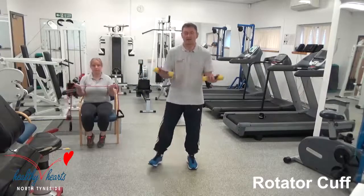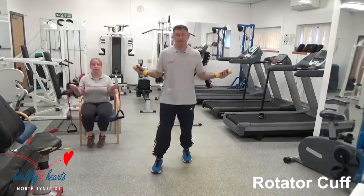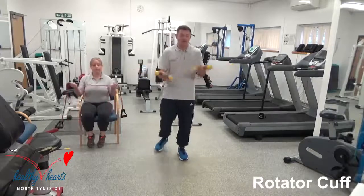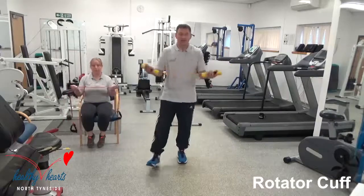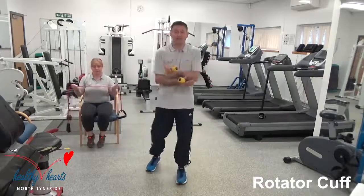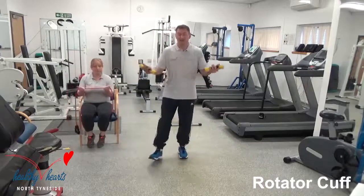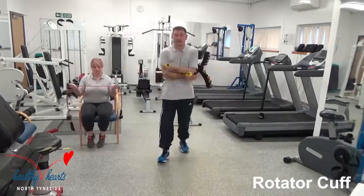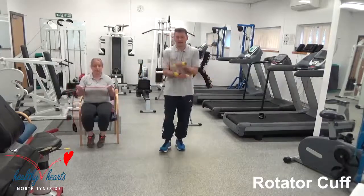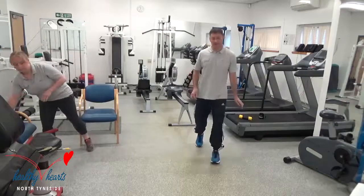At any time if you start to tire, just put the hand weights down and do without. So the next exercise after this is the knee bends — we'll demonstrate that and get them going after this exercise. There we go — put the weights down somewhere safe. Knee bends next.